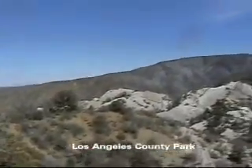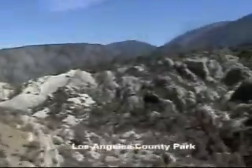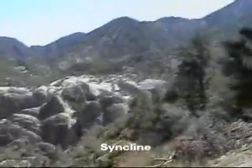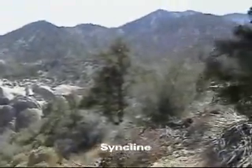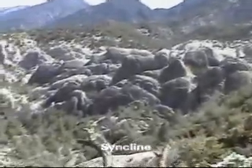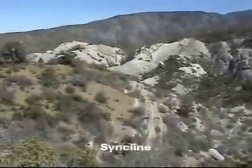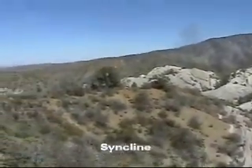Is this where two faults come together? No, actually what it is is a syncline. A syncline is a U-shaped or V-shaped area of rock strata. These are sandstone slabs that were laid down horizontally, and on each side of us is a fault.